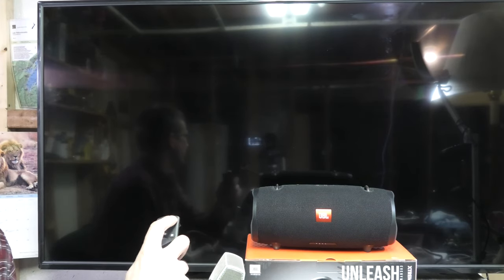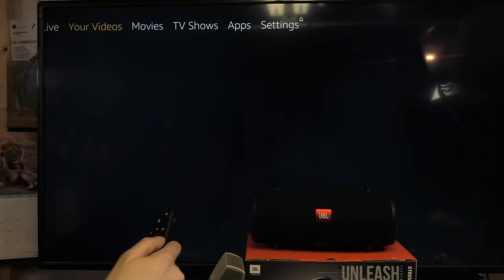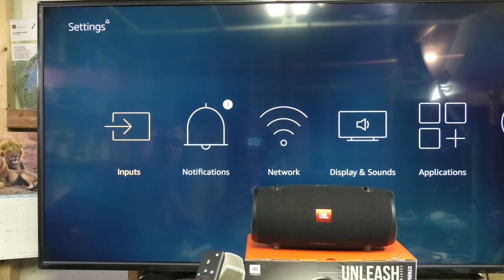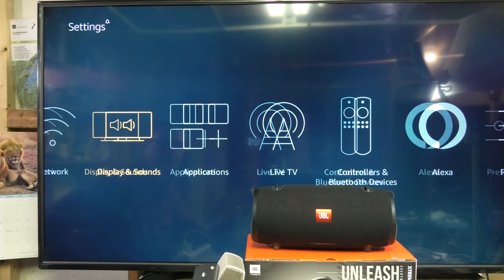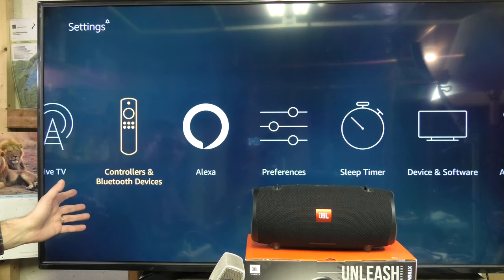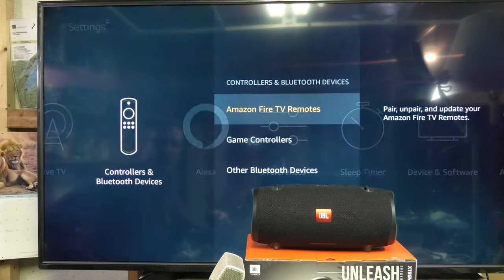Now let's go to the TV and turn it on. We go to the settings menu, all the way on the right in this case. We are going to find the options and the settings for Bluetooth. There are a whole bunch of different settings in these smart TVs, and you want to look for Bluetooth devices. Depending on the brand of your TV, this may look a little bit different. Here, this Toshiba has controllers and Bluetooth devices.